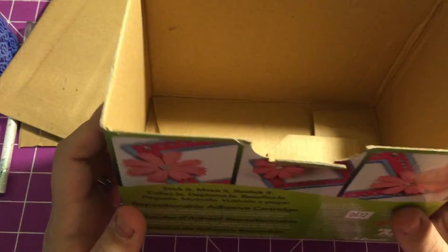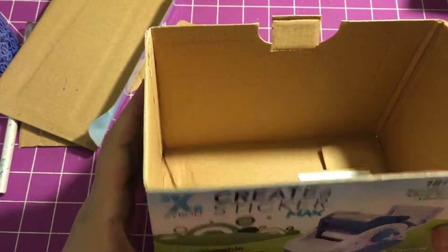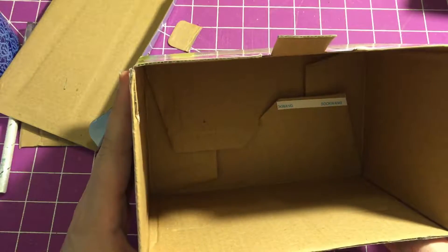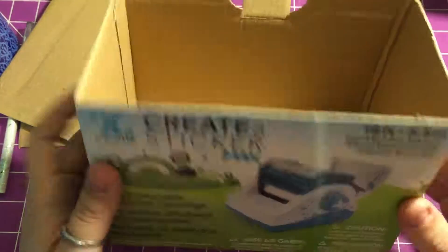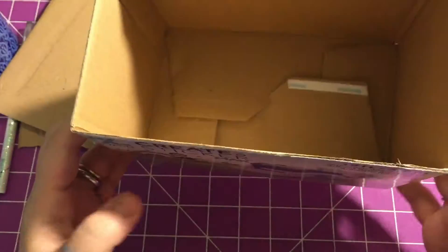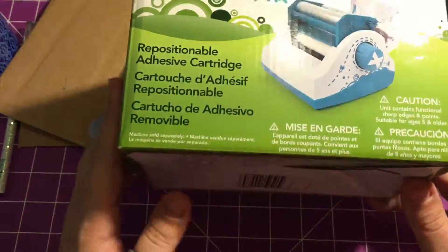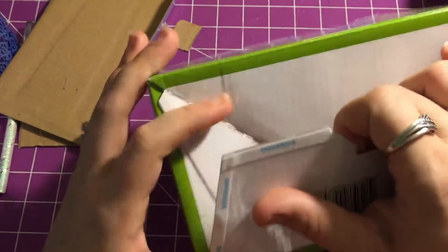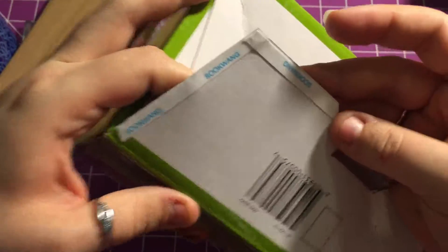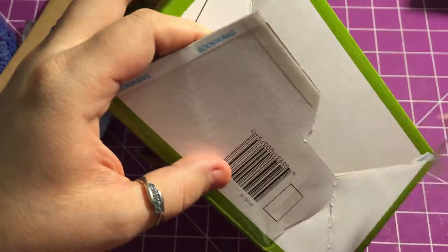I already know what I'm going to use this for — storing my scrap pieces of paper. In a previous video I showed you guys a haul from Joann's and I got some scrap paper, but that's not the only scrap paper I have. So I want to make sure this box will hold up.